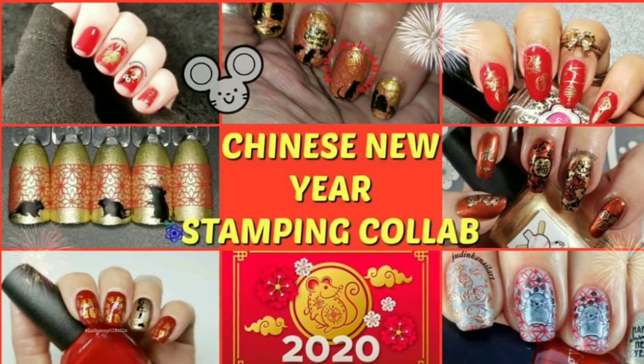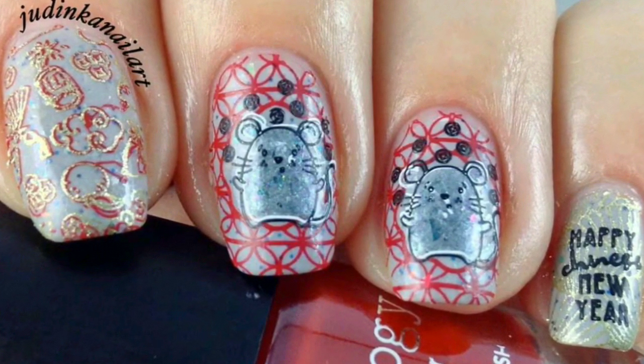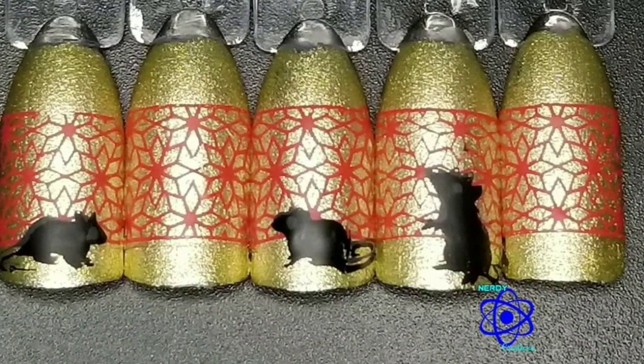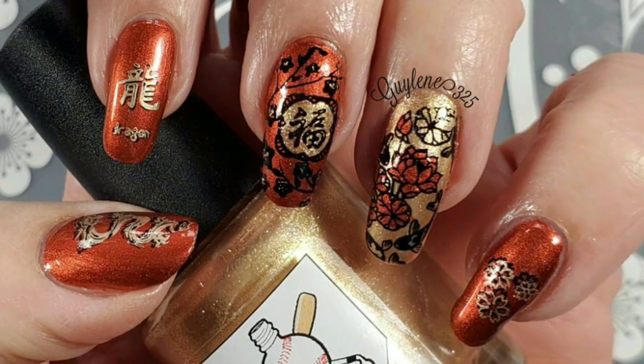Today is the Weekly Stamping Club and hosting this one is Judy of Judy Nka Nail Art. The theme is Chinese New Year, and this year is the year of the rat. Everyone did a Chinese New Year mani — you're looking at their awesome pictures right now. Mine will be the last one, and then I'll show you how I created it.